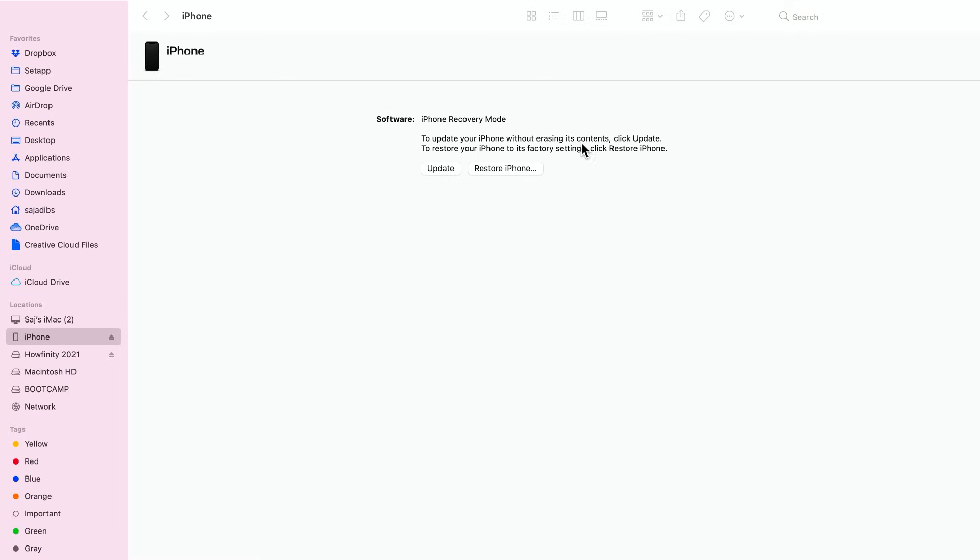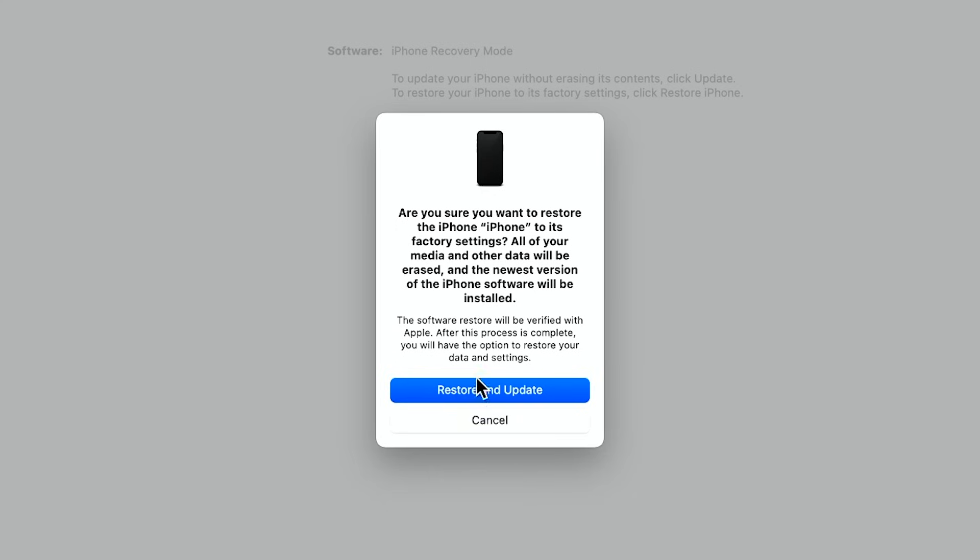It says 'update your phone without erasing its content,' but that's not what we want in this case. We need to restore our phone to its factory settings to bypass the passcode. I'm going to press 'Restore iPhone' because I know I have a backup on iCloud. If you do not have a backup, do not press this — it will erase your phone. But this is really the only option to bypass a forgotten passcode; it's a very secure option from Apple. Then you'll have to press 'Restore and Update,' and it will update to the latest available iOS version.